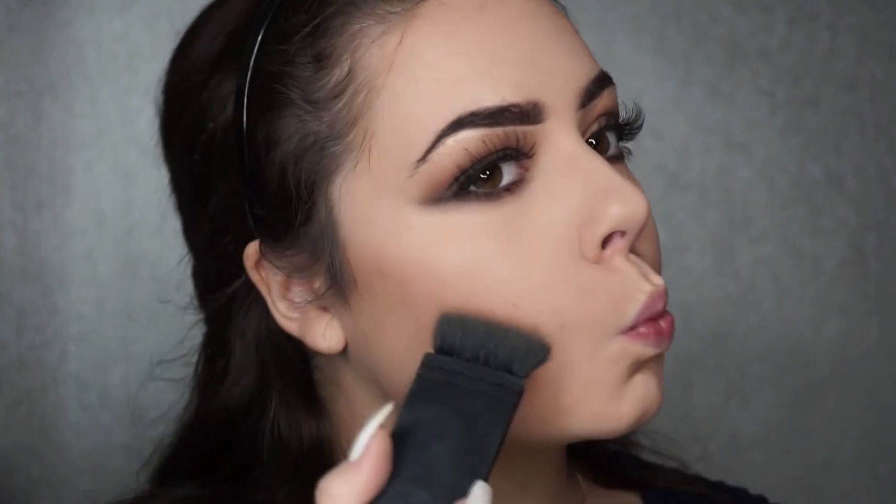Moving on to contour — instead of mapping out the lines first I decided to just blend as I was going. I'm using the Anastasia Beverly Hills contour palette, the light to medium powder, putting that on the cheekbones, temples, top of the head, and the side of the nose, blending as I go.